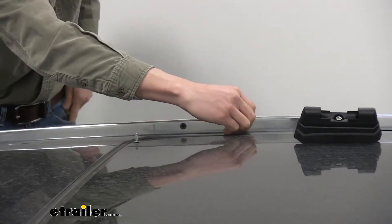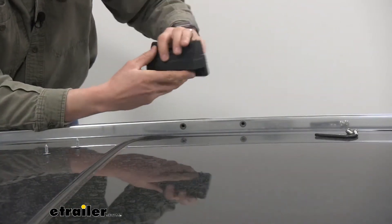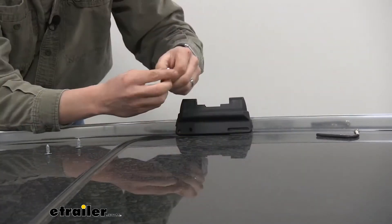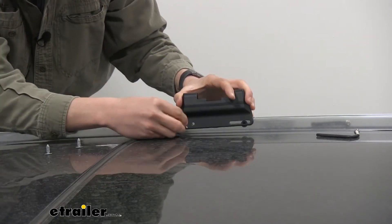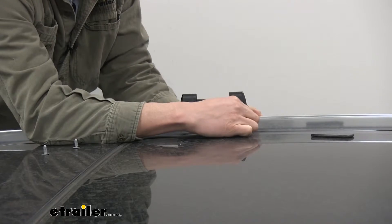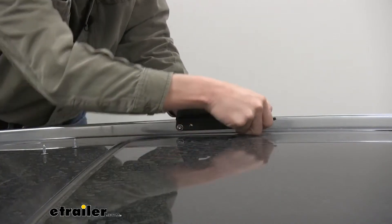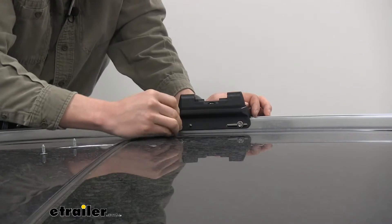We'll set those aside. Our pad is going to be installed just like this — we're going to be going with the first hole here and then the elongated channel here. We'll need both of our Allen bolts. We'll install that flat washer, line it up, and get it started. Once you've got both of them hand-tightened, you can use that security tool and tighten them down the rest of the way. No reason to over-tighten — just get it nice and snug where it doesn't move.